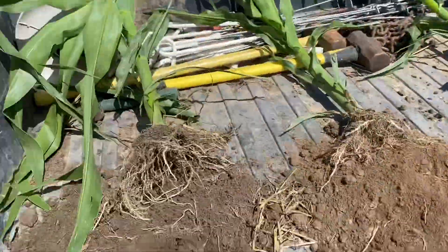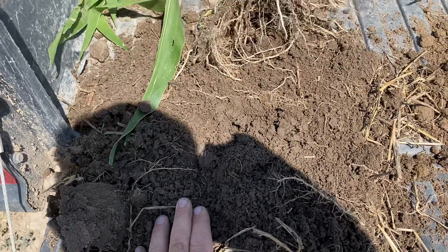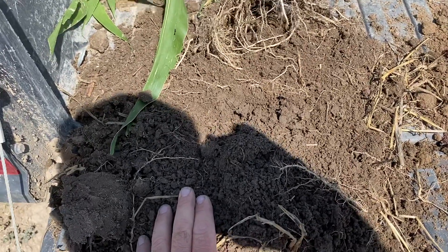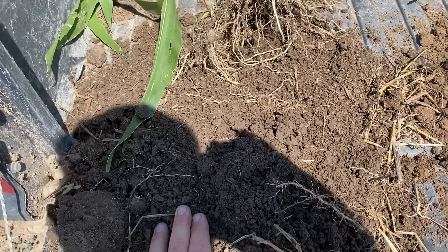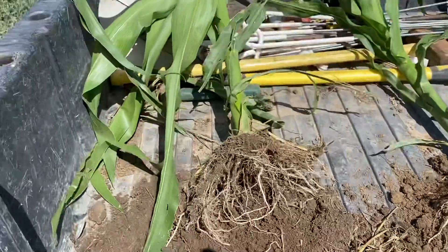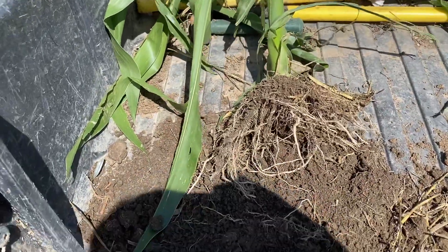This one comes from the irrigated circle to the south. This field had cover crops in 2017, corn in 2018, cover crops again in 2019, and now in 2020 we planted this corn. You can see all the aggregates in here.